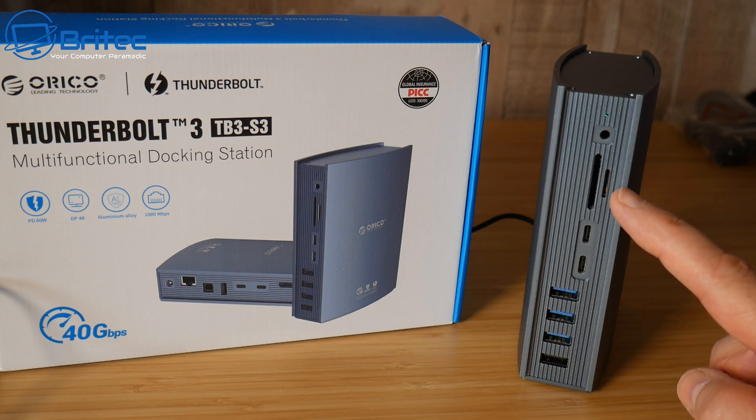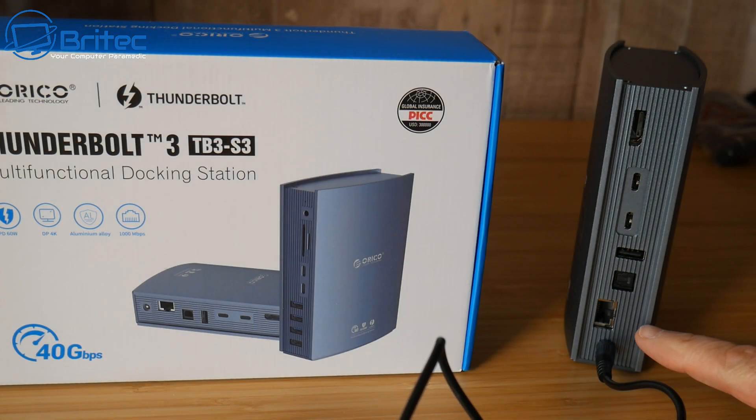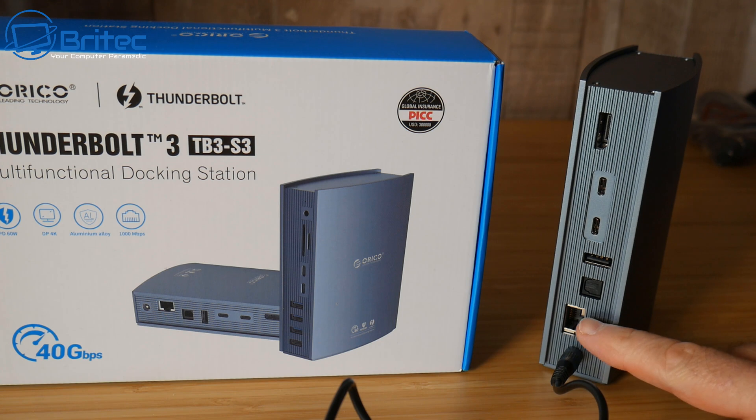The fast charge port on here is awesome — it's going to give you 60 watts for an ultrabook, 15 watts for a phone, and 60 watts for any other device. So that's a great feature as well.